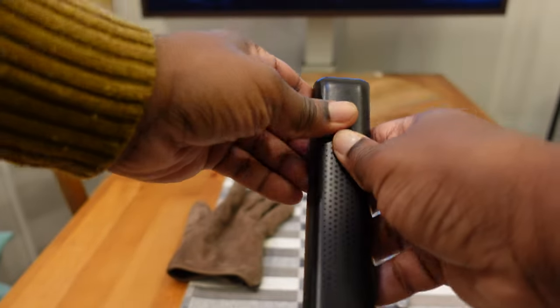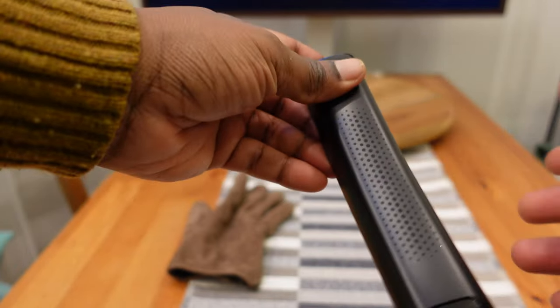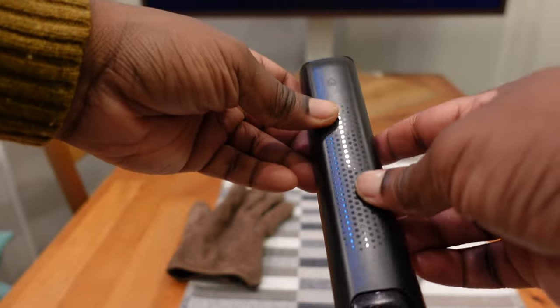I spent about 15 minutes trying to open this and no matter what I did I couldn't get it open. I looked on YouTube and saw that some people tried to use a butter knife, but I didn't want to risk damaging the remote.